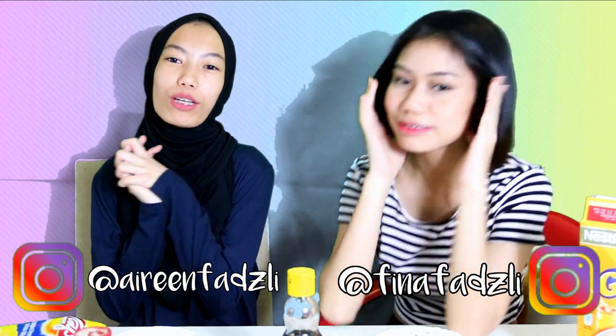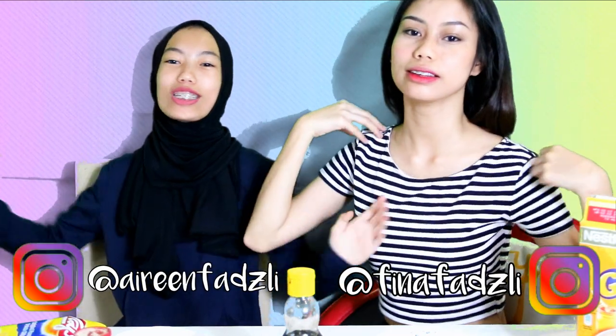Hey guys, welcome back to my channel. It's Mariana Fuzzley. So today I have my sister over here - it's Pina Fuzzley. Go follow her Instagram, Pina Fuzzley. Do you have other social media right now? No. I'm very surprised that she's in my videos. She's rarely in most of my videos. I only do this for money.